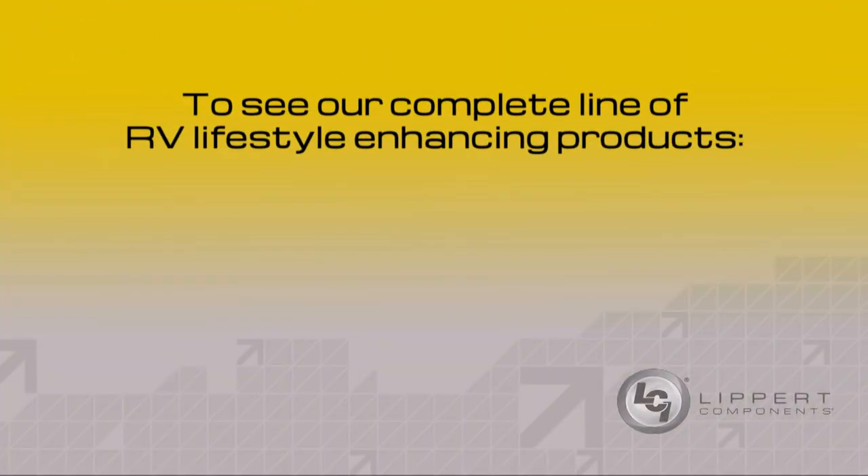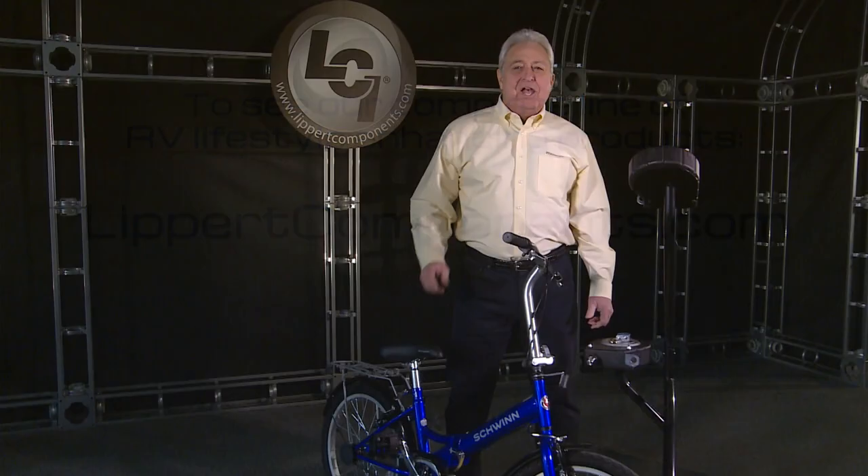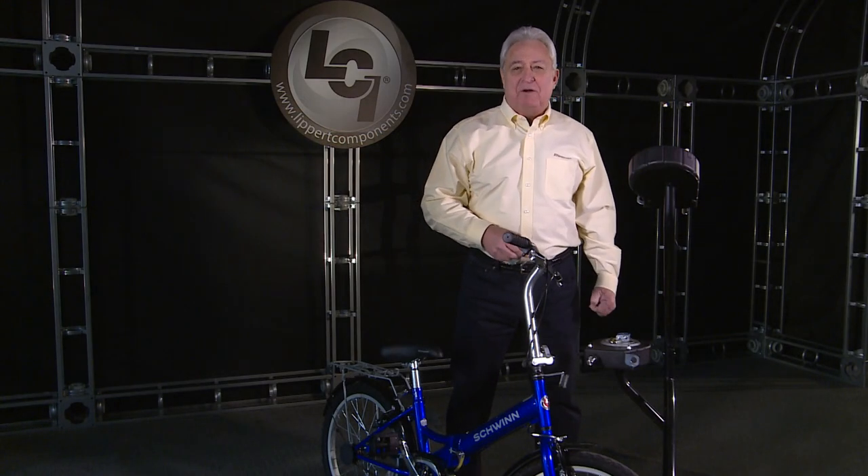Lippert Components offers a complete line of RV lifestyle-enhancing products. Just visit LippertComponents.com for information on more great products like the Toy Lock. Good luck and happy RVing from the RV Doctor.